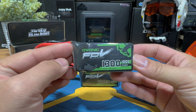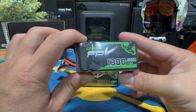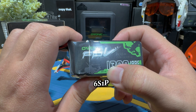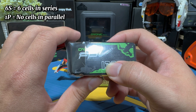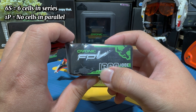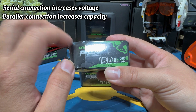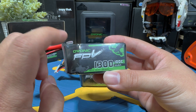First, let's start by reading the lipo label together. It might not be the most exciting part, but this will be very helpful in the long run. The first number you're going to see is 6S1P — probably the most important number to know. This means there are six individual battery cells connected in series (6S), and 1P indicates no cells are connected in parallel. Serial connection increases voltage while parallel connection increases capacity. This is referred to as a 6S lipo.